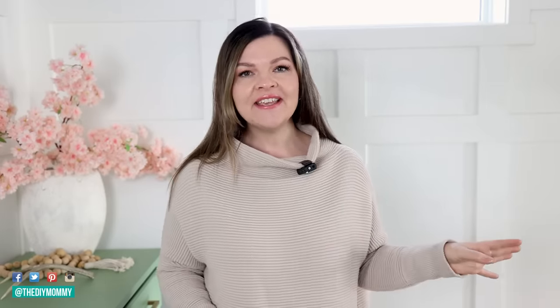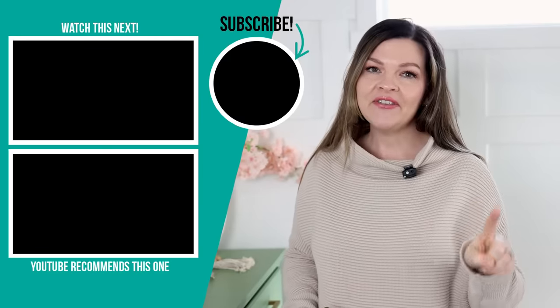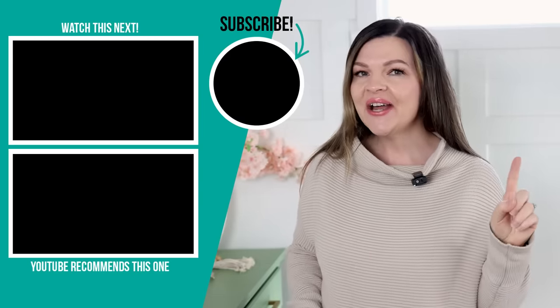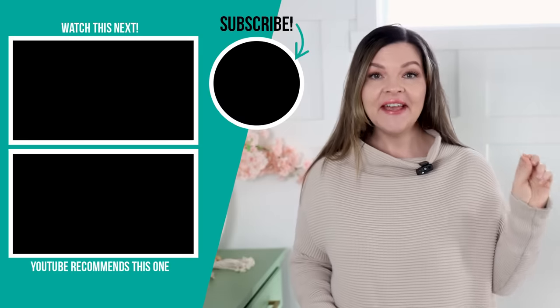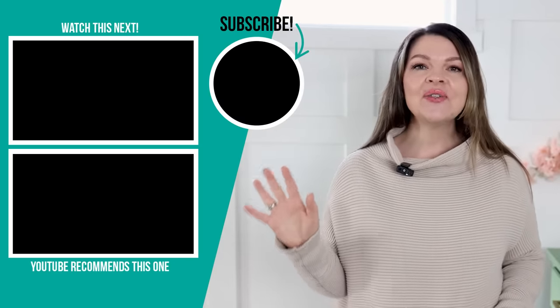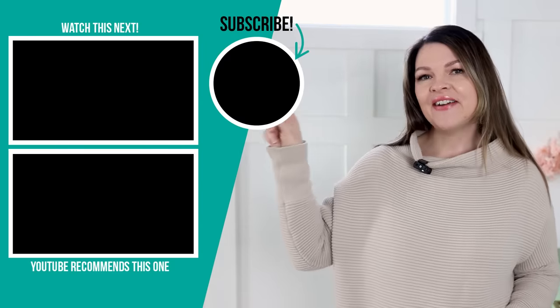Thank you so much for watching today's video. I hope it got you inspired to get creative with some budget-friendly Ikea finds. Let me know in the comments below which of these was your absolute favorite top Ikea DIY — I would love to know. You'll also want to check out how we upgraded our 11-year-old Ikea kitchen; I added some DIYs to it and I think it looks so much more high-end. I'll leave that video for you to watch next right up here.